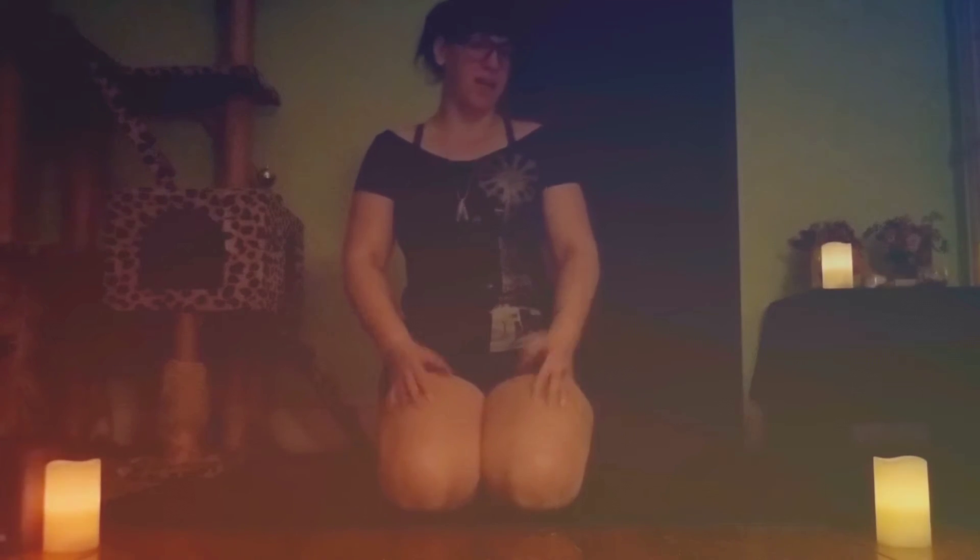Hello everybody! Welcome back to the mat. My name is Sizz. Today we are going to be doing yet another lovely hip opener called Lizard.